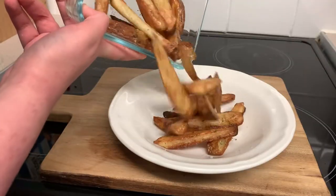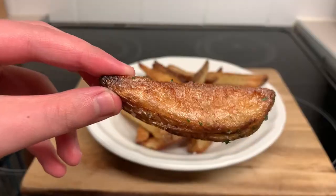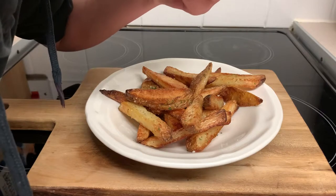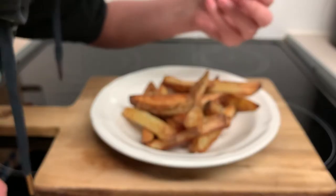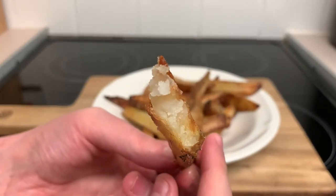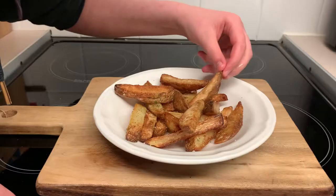And as you can hear already, just how crunchy they already are. Serve up into a dish and for the all-important crispy sound test. Boiling them before roasting them makes them so fluffy on the inside, as you can clearly see here.